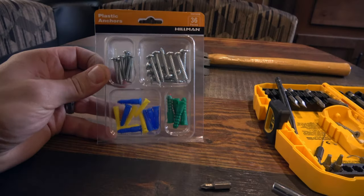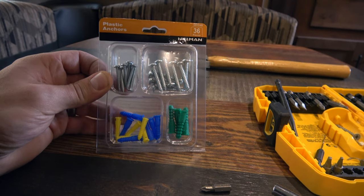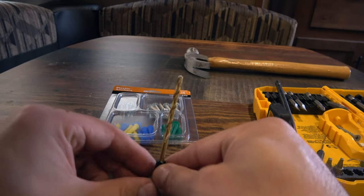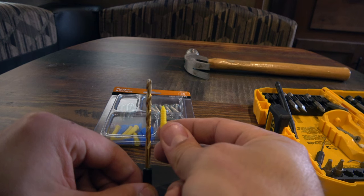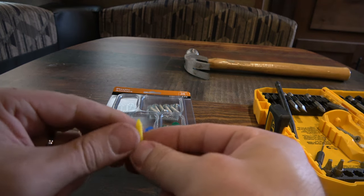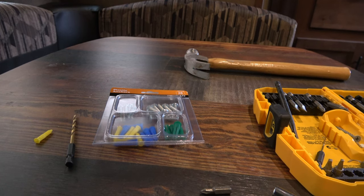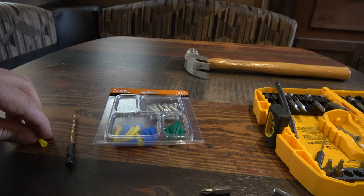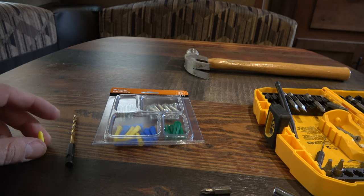Here's what I got going on. I went and bought a multi-pack of wall anchors from Walmart and I got the bit that I need — it's going to match up to the size of the wall anchor. I'm just going to drill out the hole where the screw came in so the wall anchor fits good, then tap it in with a hammer and it'll hold 100 times better than it did before.